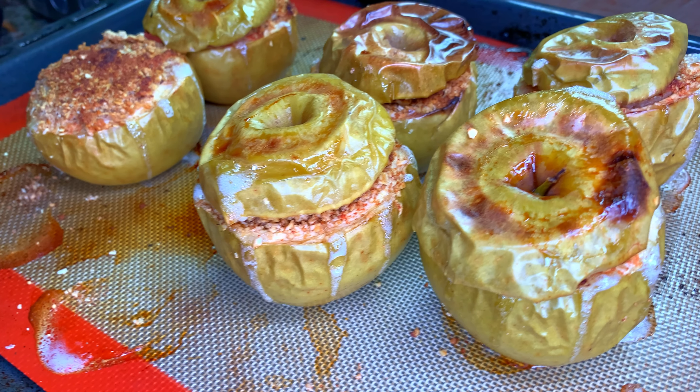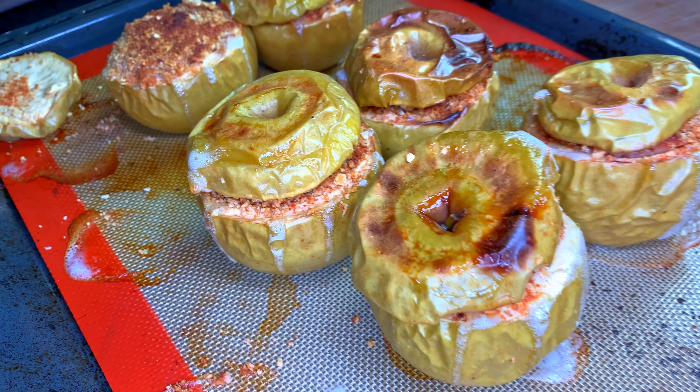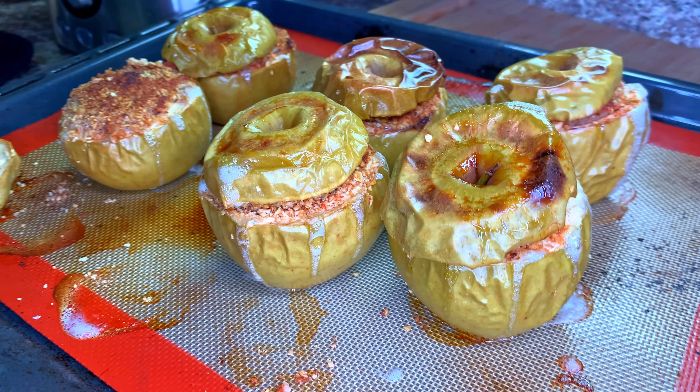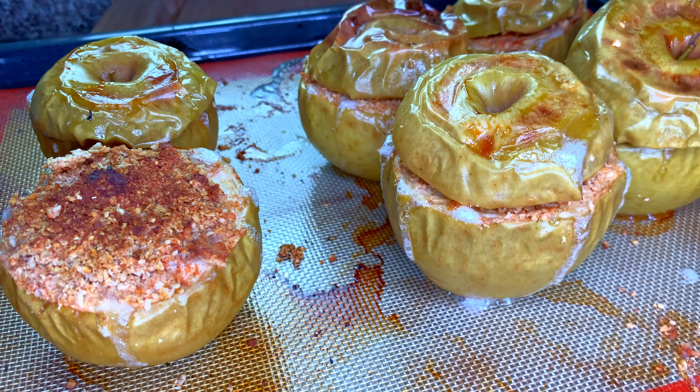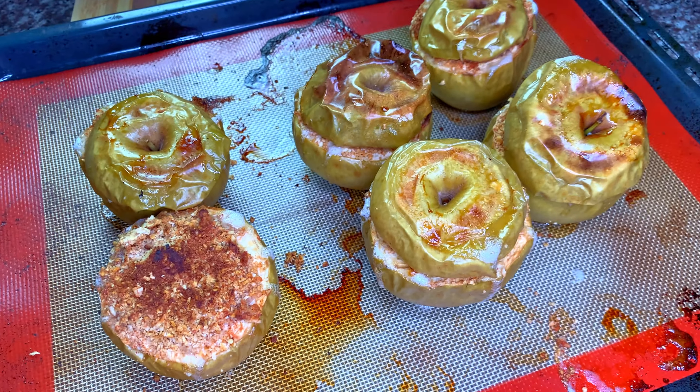They will still be edible and delicious, but they won't look like whole apples anymore — so in terms of presentation it will ruin the effect, even if the taste is still really nice. The tops are also going to caramelize and brown. If you don't want any browned parts, just discard the tops. I'm adding a little extra cinnamon on top because I just love cinnamon.